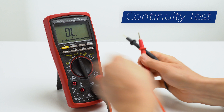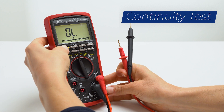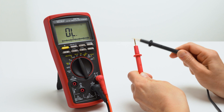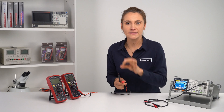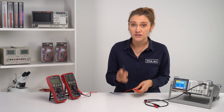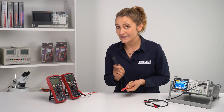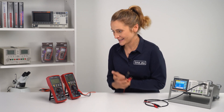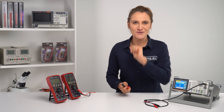The continuity test is not only beep-beep-beep, but it's also flashy-flashy. Brymen calls it B-plate continuity, which greatly improves the convenience of checking wiring connections and switches. And it is loud and bright. What's next, Brymen — scent? Vibration? Wind?